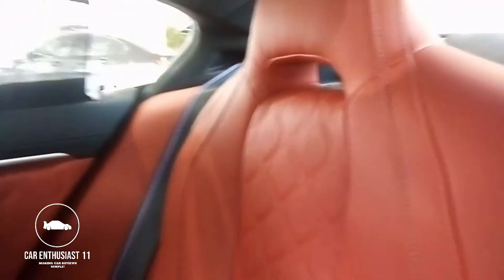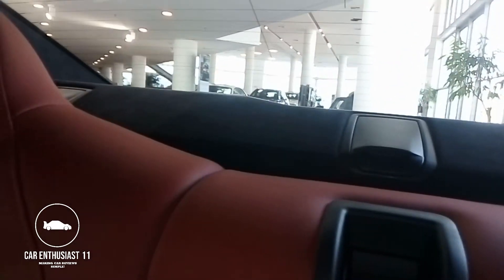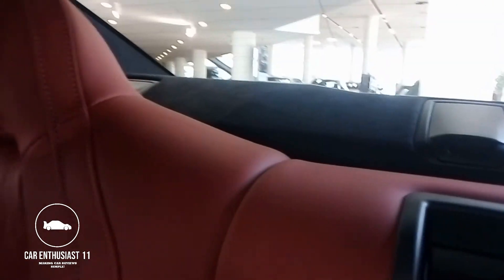Moving on to the back — the lights aren't working so I've got my flashlight turned on so you guys can see better. We've got a third seat, though I don't know who's gonna be sitting there because you've got your center console right there. The view from the front to the rear isn't actually that great.